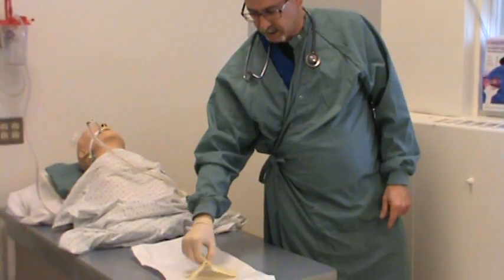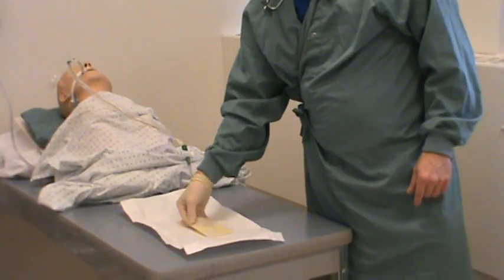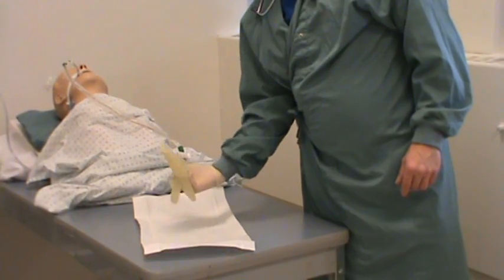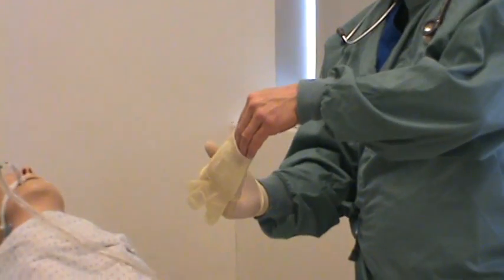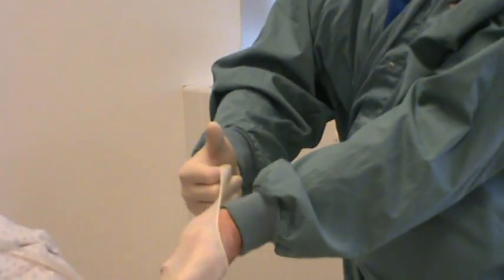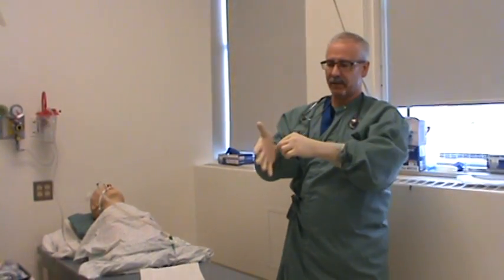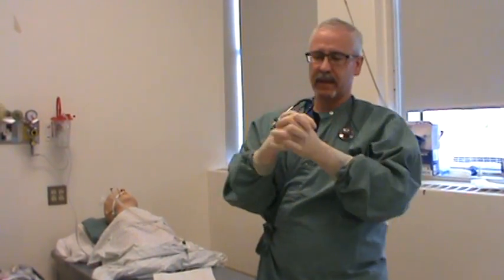The next thing I'm going to do is take my gloved hand, grab this glove — this is the left-handed glove — and put my fingers underneath like so. I'm going to take my other hand and slide it on and into the glove like that. If I wanted to, I could take my finger like so and adjust it up like that. There — I've got my sterile gloves on.